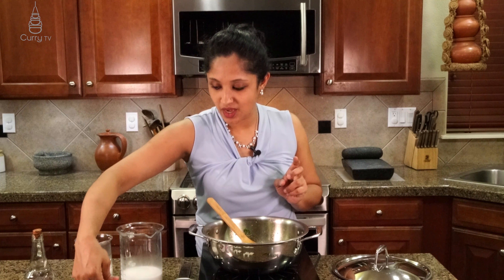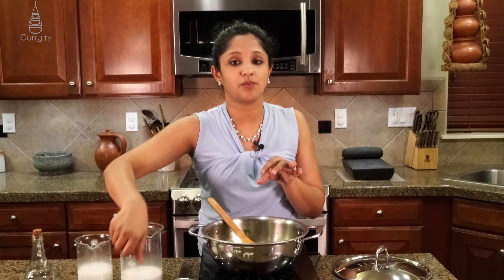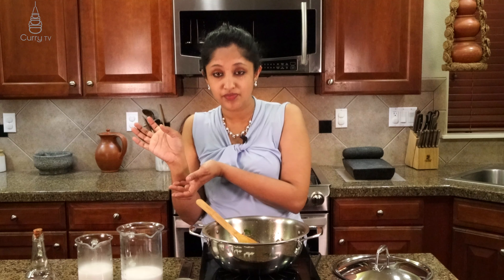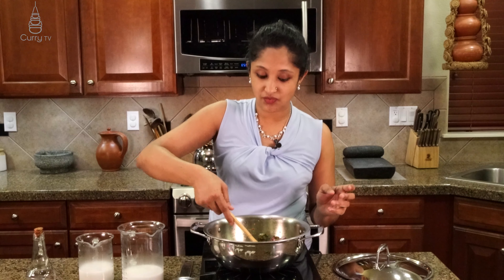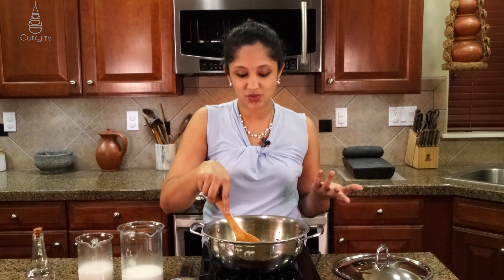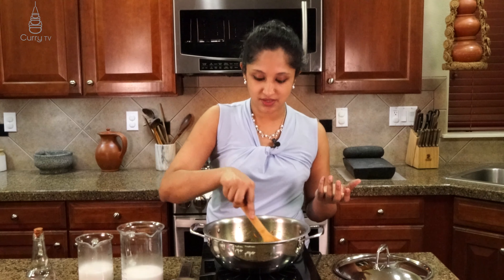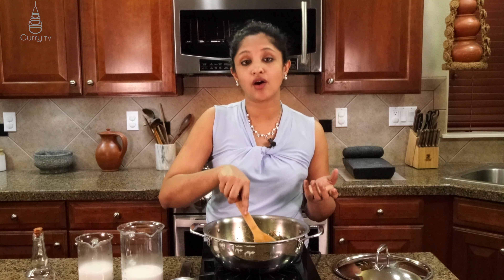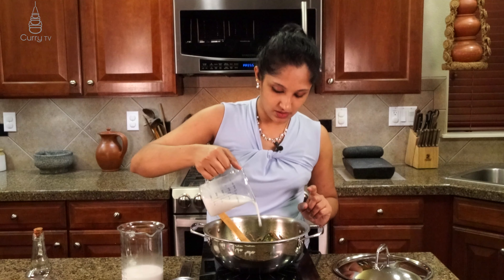We are going to go in with half of an onion, very thinly sliced. People have been asking why I say half of an onion — the onion sizes do matter. In India you get a very small version of the onion; here we get a larger version of the red onion. So that's why I say half of a red onion. We are going to sauté all this, then cook everything in our second press of coconut milk — one cup — and just pour that in.